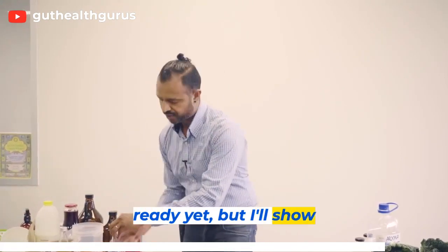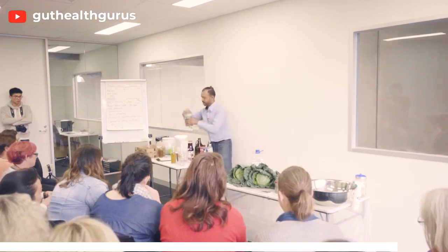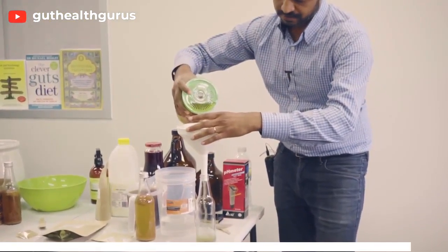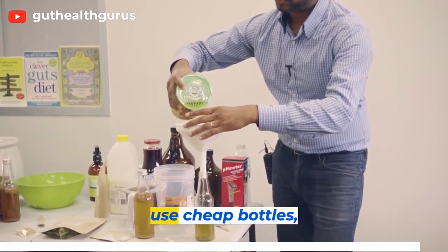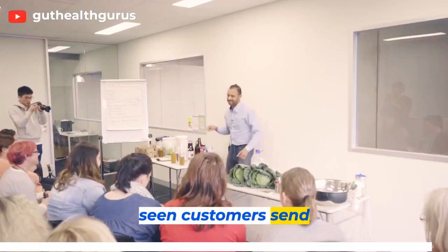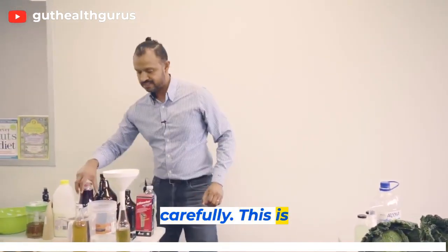Clearly this batch isn't ready yet, but I'll show you the process. After 48 hours it's ready — lid open. These are special bottles designed for high levels of pressure. Please don't use cheap bottles because you're essentially creating bombs — there's a lot of pressure. I've seen customers send me pictures of explosions in the ceiling, bottles blasting in the pantry. Please do this carefully; it is serious business.